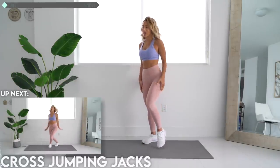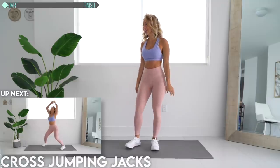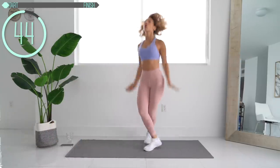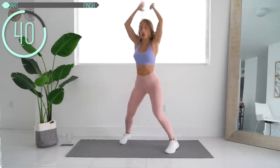So we're going to start off with a cross jumping jack. So regular jumping jack, but you're going to really make sure you cross over to hit those inner thighs. Jump out, come back in, and cross. Really cross your feet.